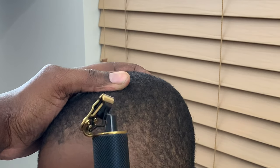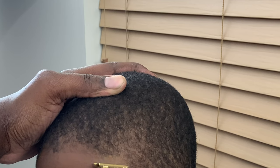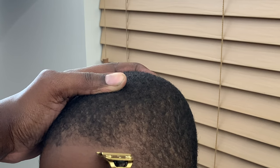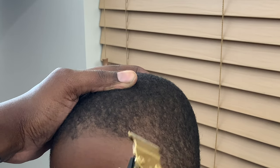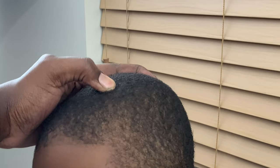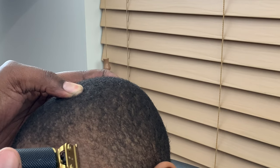All right, so out of the box these are not getting anywhere near the results that I want. If I work on it a little bit — go up with the grain, come down — it takes a lot of work. It's not zero gap, for sure. Like I said, by no means am I a barber, but it does look like these are going to take a little adjusting to get a good nice clean line. Let's try this one more time and see if we can get that corner there.